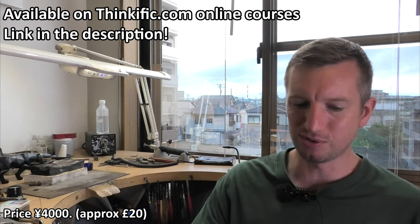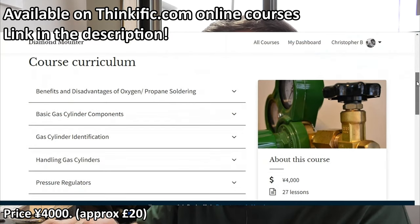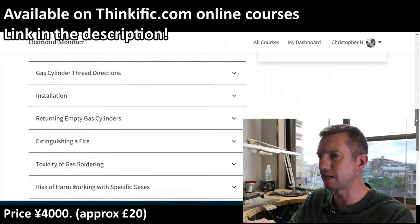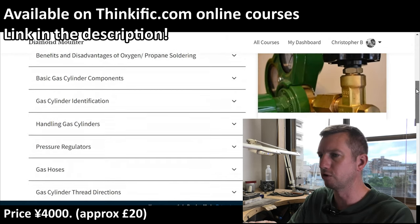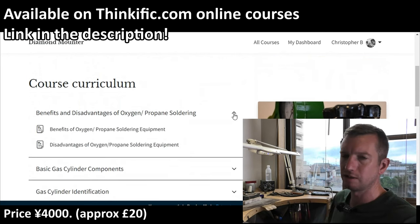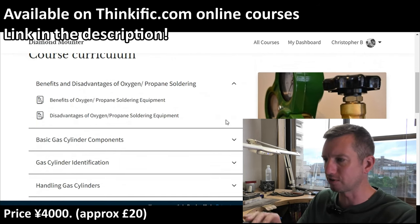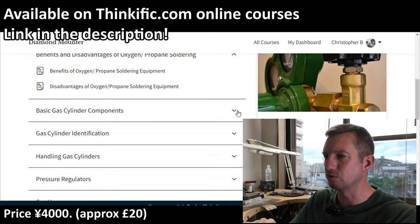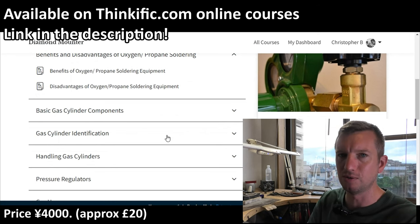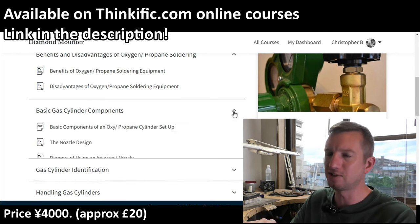I'm qualified to set up all this equipment. I'll put this on the screen now — I've set up this online course where I compacted down all the information I had to learn and get tested on in Japan, making it more tolerable and not like months of training. I've got benefits and disadvantages of using oxygen and propane. This is aimed at jewelers, so I was quite specific about oxy-propane setups. I could have gone into acetylene and other fuel gases but I kept it specific for jewelers — the hand torches, hoses — all for jewelers.